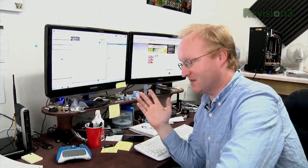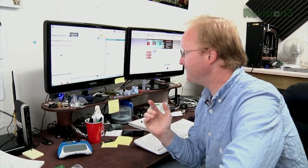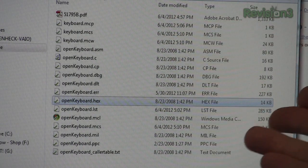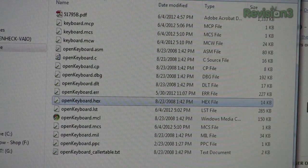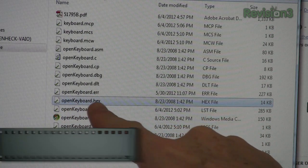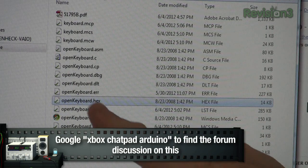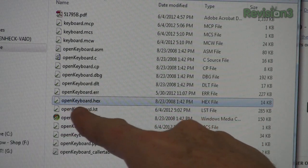I went online and found out that someone had written a driver so that this keyboard can output standard serial ASCII text, which is what we need. They've included a whole programming solution for the Microchip integrated development environment. But all we really need is the compiled file, which is the hex file. We could load all of these into the programmer and change it, but it's already been done — we just need that hex file.